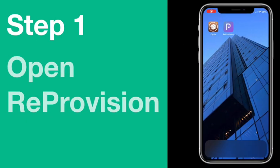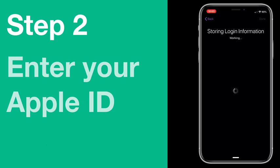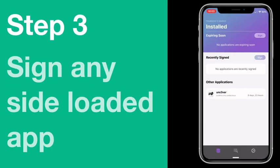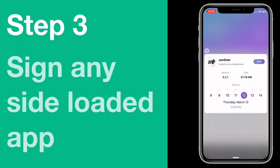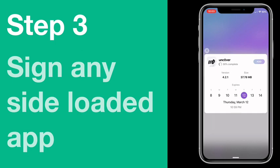After your device has re-sprung, on your home screen search for the Reprovision app and open it. In the app, locate the IPA file and use Reprovision to sign it.